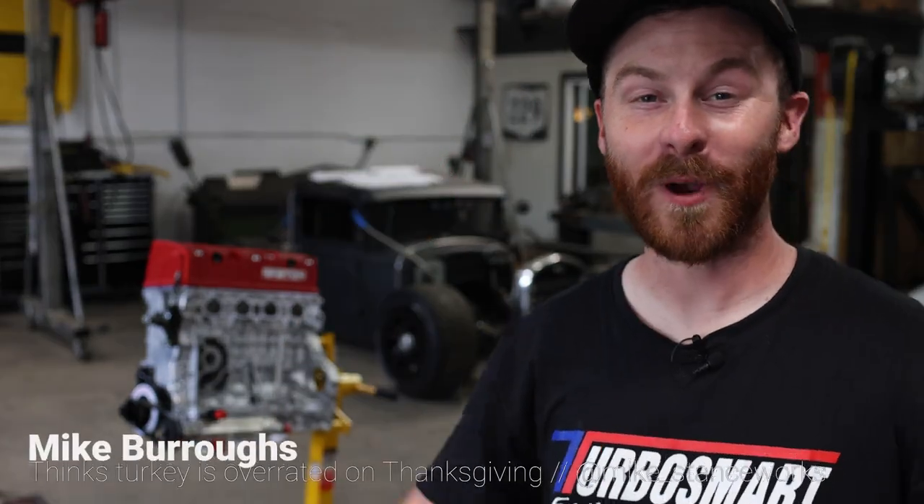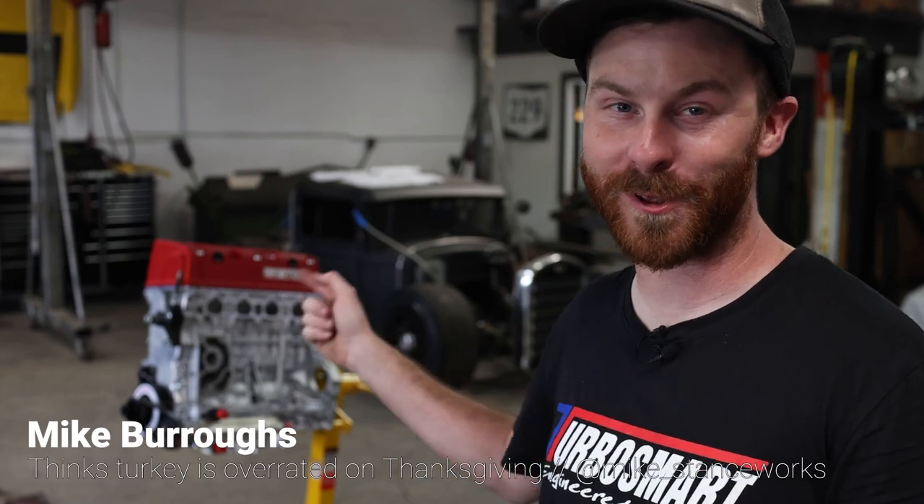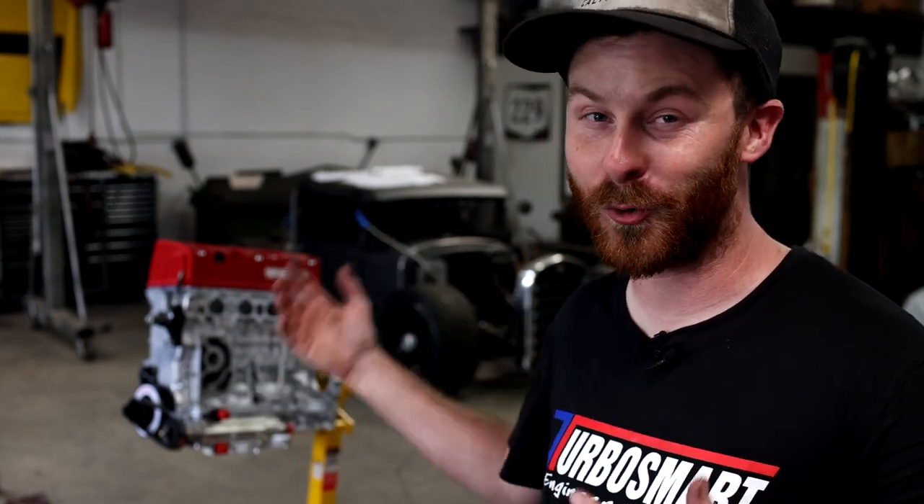Welcome back guys, I have been waiting for this moment right here since January when I first ordered this engine. I can't believe it's finally here, I can't believe I get to share it with you guys. I can't even put into words how excited I am — this is an incredible piece of hardware.